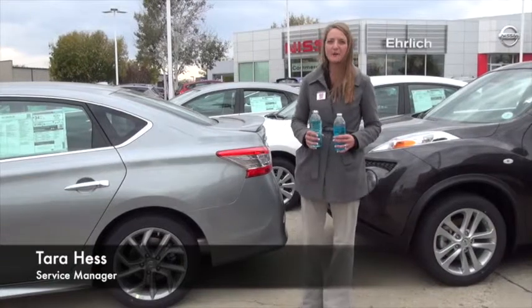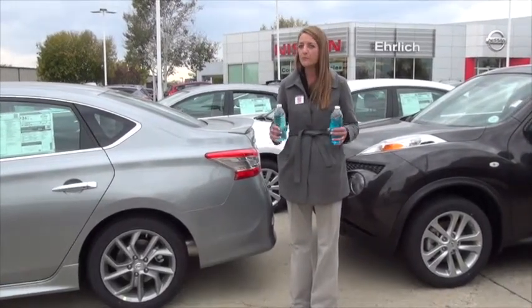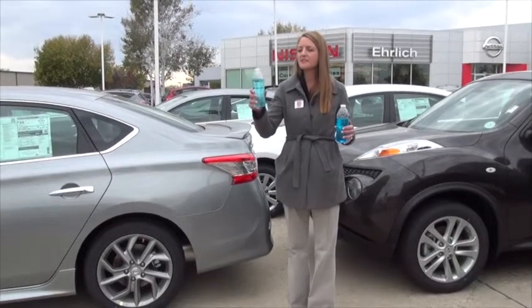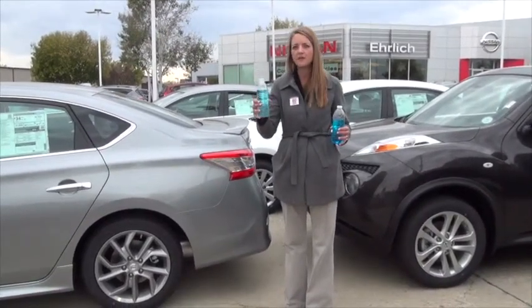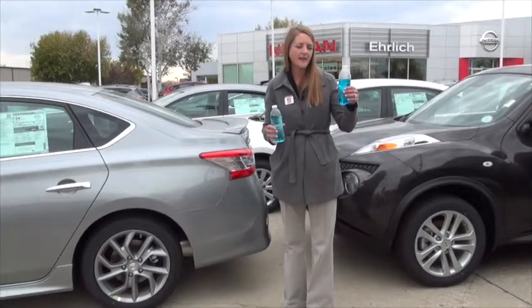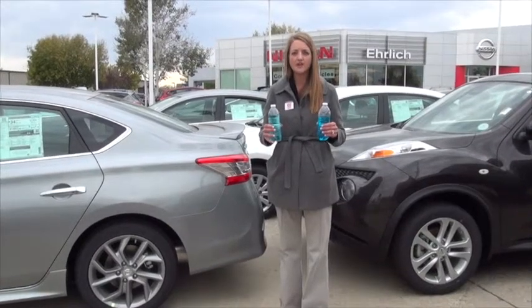There's not much to it when we talk about winterizing our cars these days, but one of the most overlooked items is windshield washer fluid. This is a summer blend that has a freeze point to about 20 degrees above zero, and this is a winter blend that has a freeze point to 20 below zero. The difference is the higher methanol content,